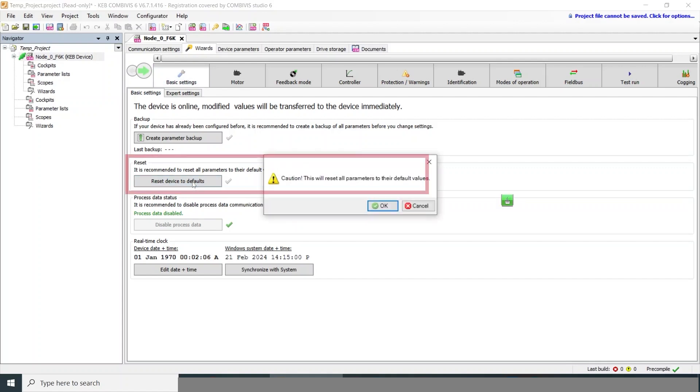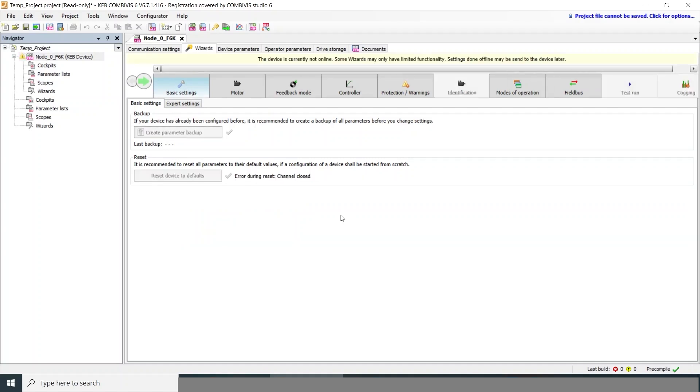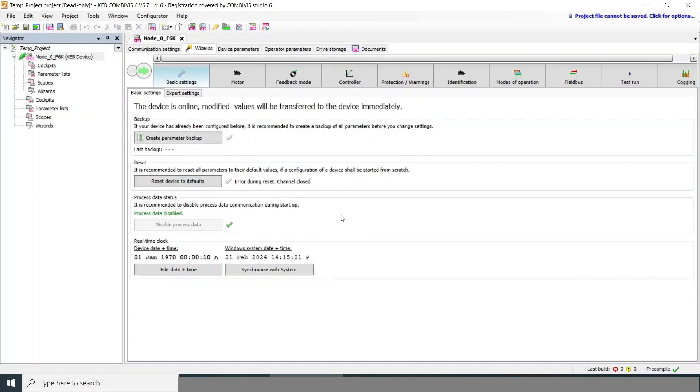To start with, we'll reset the device to defaults. This defaults the drive to its factory settings, just to make sure there's no odd programming left in there from a previous time. This typically takes a few seconds, and now the drive is defaulted and we're still connected.